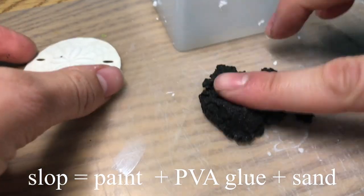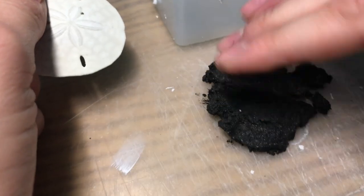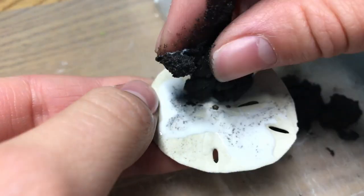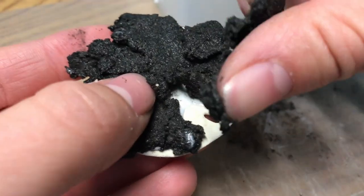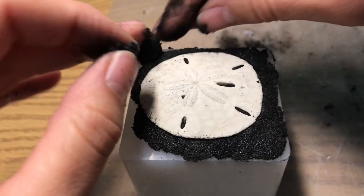Welcome to Ocam Miniatures. I started out with a sand dollar for the base and just added some slop around the bottom to make it square so it'd have a nice sandy-looking base. The black paint I use in slop would make a really nice contrast to the white sand dollar, and I just wanted to try it out.